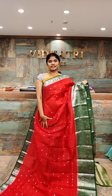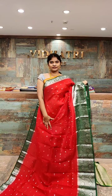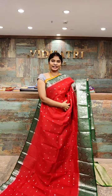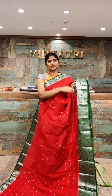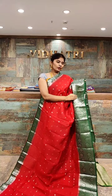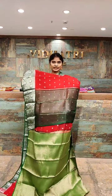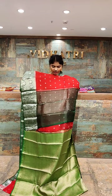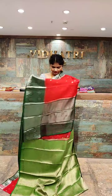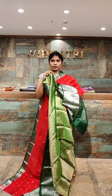Saree is very beautiful — tomato red with a green color combination. All over the body we have silver booties as well as gold zari work. Coming to the border, the green color is very highlighted — the border has gold and silver zari work all over. The pallu has a rich look, designed with silver zari work. The saree price is 7,999 rupees.